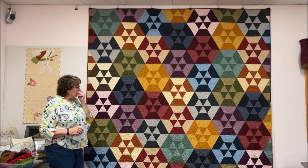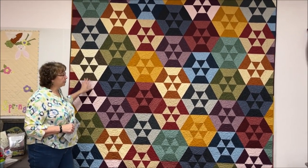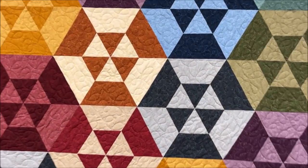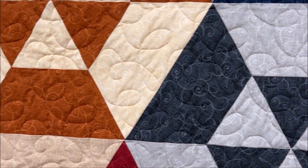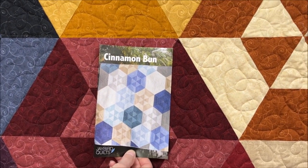This quilt also used a fabric line from Quilting Treasures. We used all one line of fabric — they're all the same print, just all different colors. And this is what the original pattern looked like, so you can see it's a little bit different from what we made.